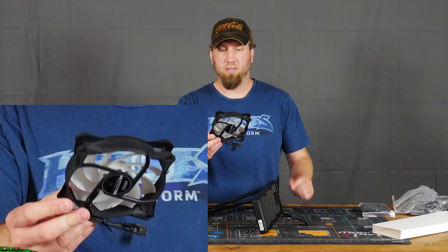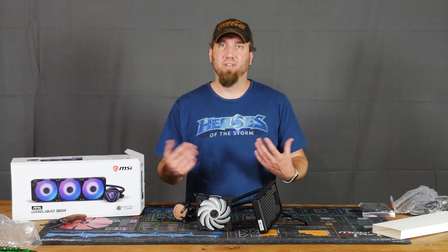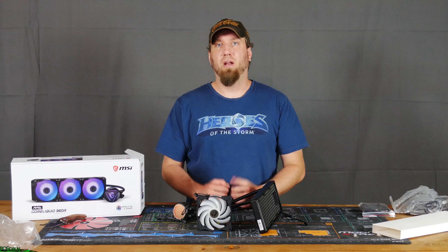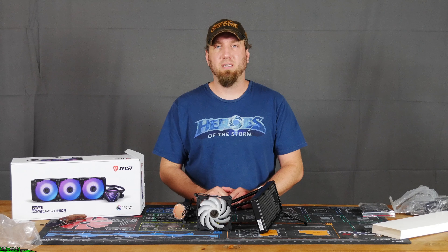And here's what one of these fans looks like. That's that for this unboxing video. Make sure you subscribe to my channel so you can see my upcoming video where I test this out and compare it against other coolers. Hopefully you liked this video, so smash that like button — I'll see you next time guys, thank you so much for watching.